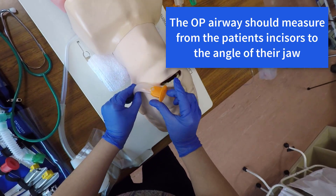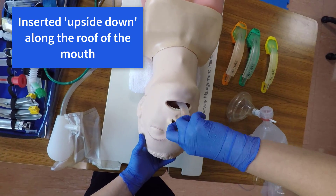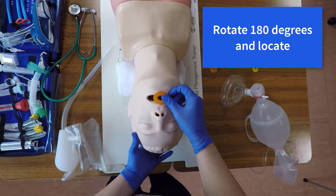Consider using suction. The OP airway should be measured from the patient's incisors to the angle of their jaw. Insert it upside down along the roof of the mouth, then rotate 180 degrees and locate it in position.